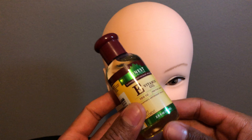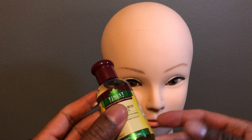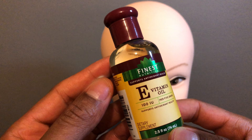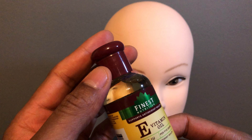I'm going to show you how to apply vitamin E oil to a mannequin face. I have the vitamin E oil right here — 100 IU per five drops.